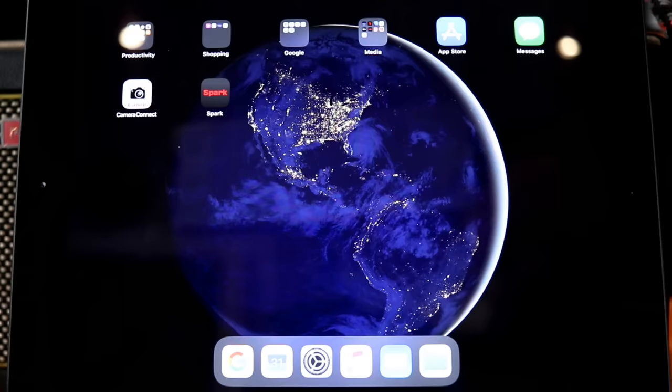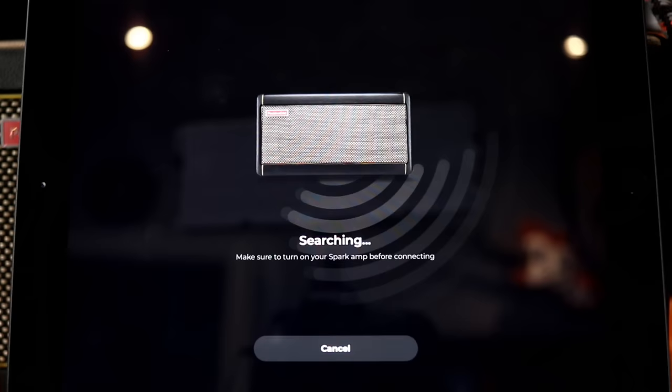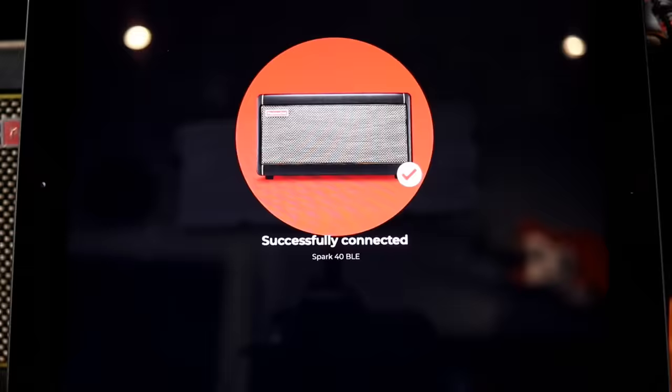You can use the Spark as just a regular physical practice amp, but where you really unleash its potential is connecting it to a phone or tablet. It's powered by the BIAS amp engine, which is pretty phenomenal. When you connect it online, you can get like 10,000 different sounds, which can be a little overwhelming, but they make it really easy to start.